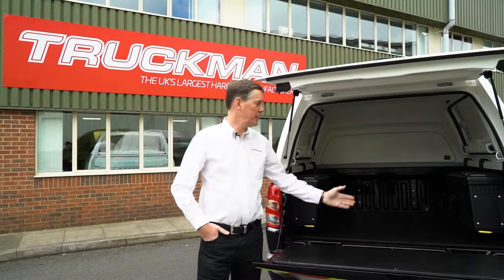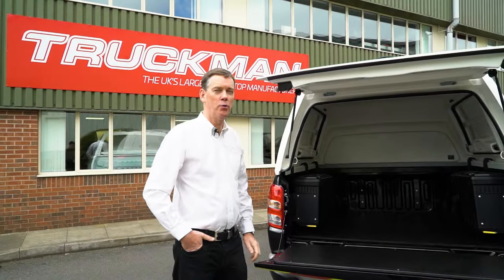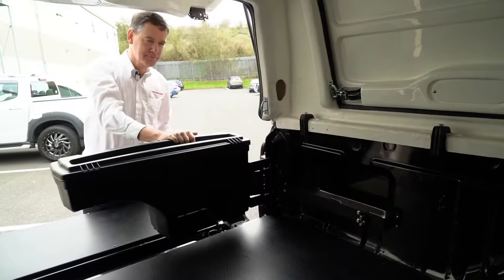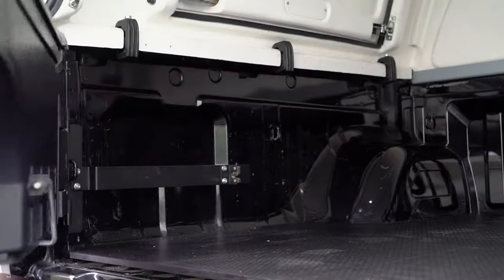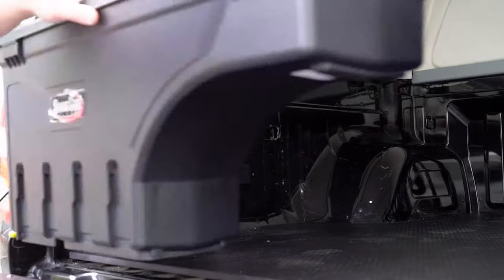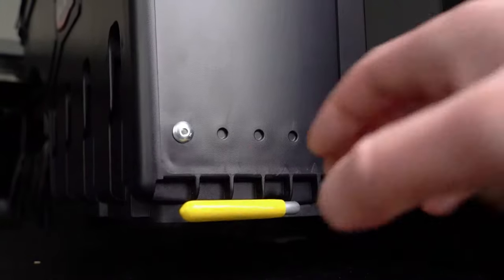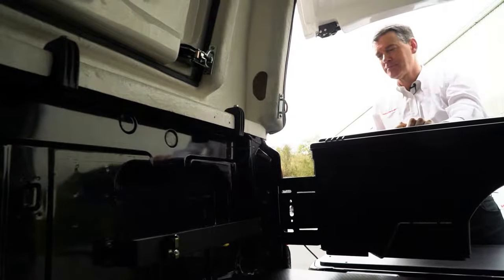I'm going to show you today the Swing Case, which is a wonderful storage product. They come separately, so you can either have a left hand or a right hand, or you can have both. They're locked in place, so you've got good storage down the middle, released by putting the handle, and then basically it brings everything to you.